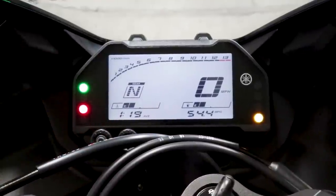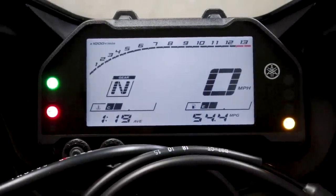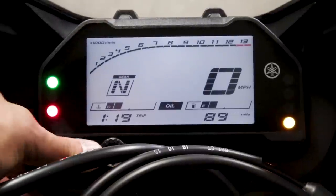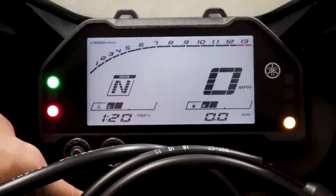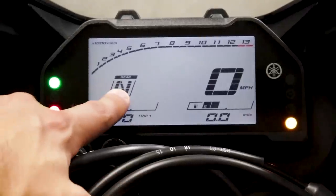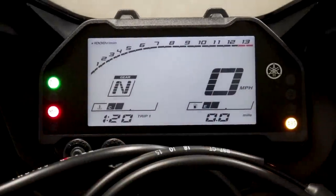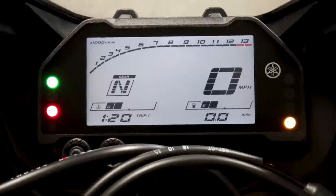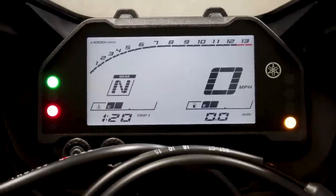I've been averaging 54.4 miles per gallon on the R3, which is pretty neat. You can press the other button to reset your trip meters. Even though it looks really neat and gives you a gear position indicator, tachometer, and miles per hour readout, functionally it's about the same as the old one — it just looks a little different. That's a bit of a change rather than an improvement in my opinion.